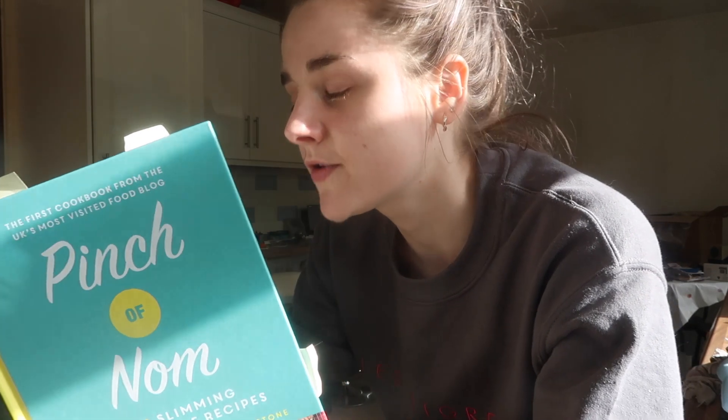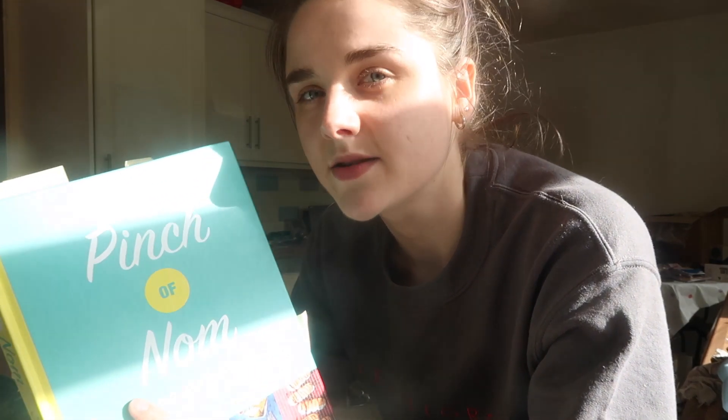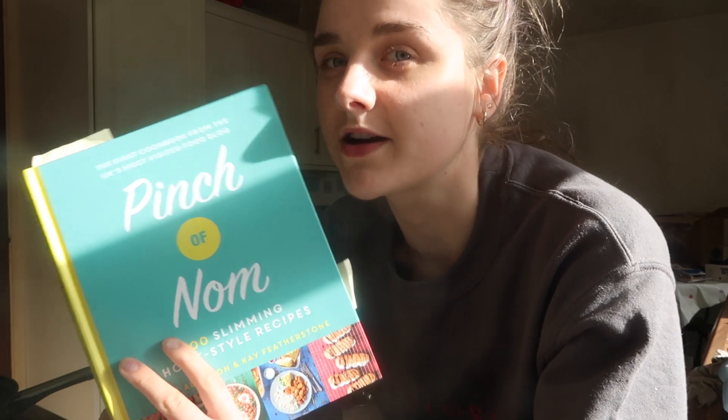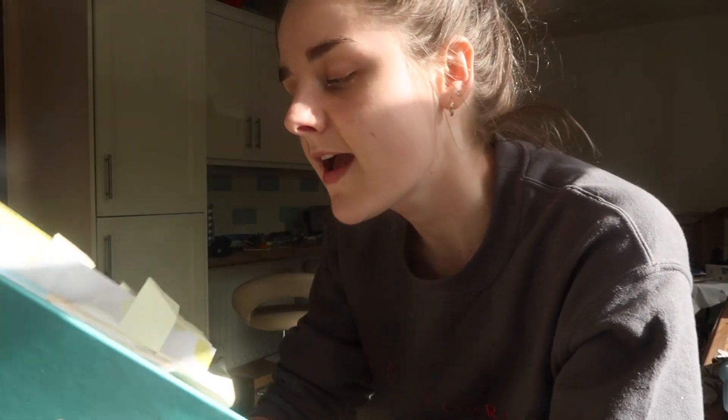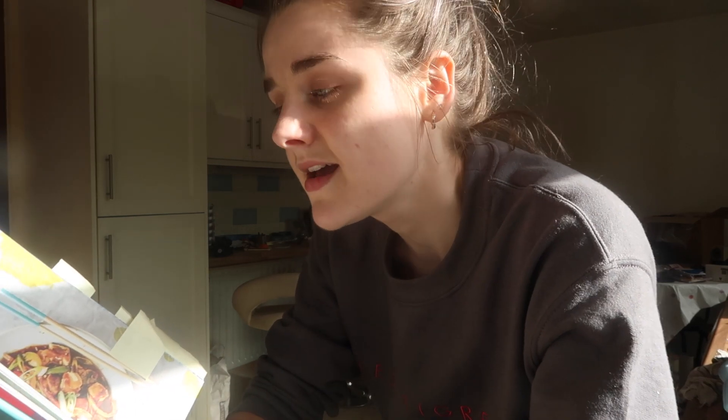It's a very popular recipe book and I got it for Christmas, but I've only actually made one recipe from it so far. So I thought it was about time I got some use out of this book. For this week we're going to be making recipes from the Pinch of Nom recipe book, and I'm just going to be showing you guys how I make them and then reviewing them — what I think of them — and I'll also let you know what my dad thinks of them as well.